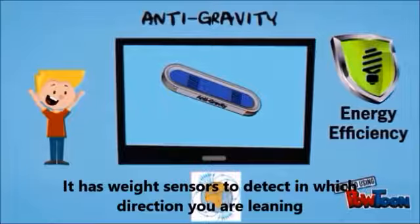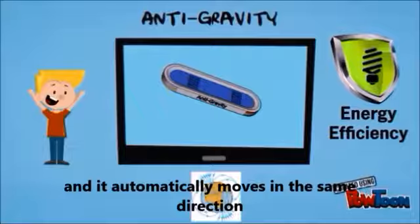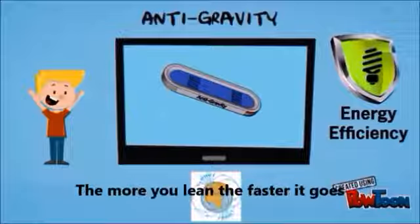It has weight sensors to detect in which direction you are leaning and putting more weight on, and it automatically moves in the same direction. The more you lean, the faster it goes.